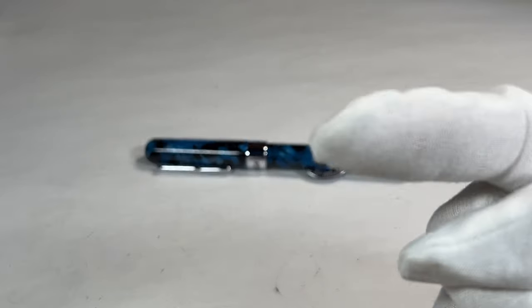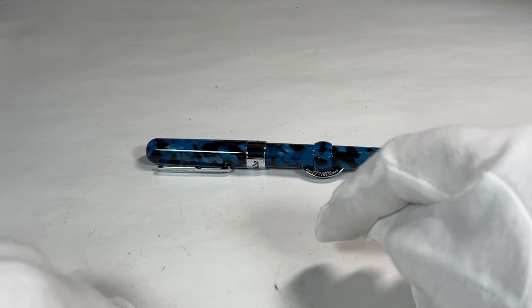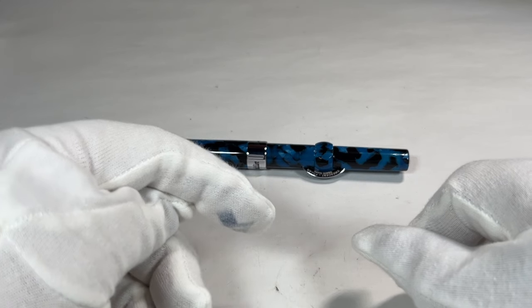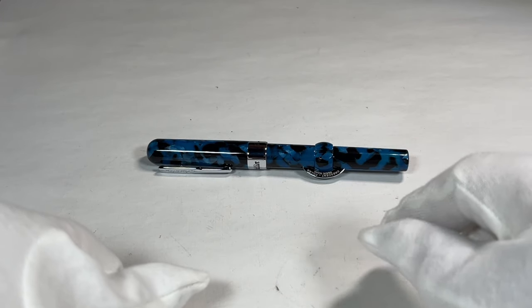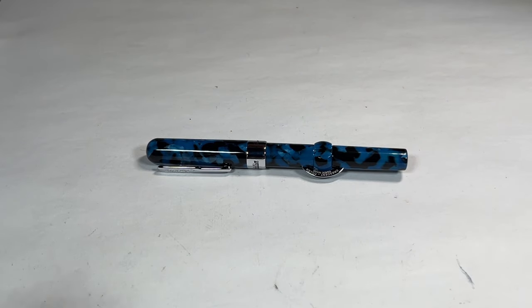The Conklin Mark Twain fountain pen — a crescent filler. I hope you've enjoyed looking at the pen as much as I enjoy showing them to you. Don't forget to leave a comment below, subscribe, and give the video a thumbs up. But for now, goodbye from me and this lovely pen.